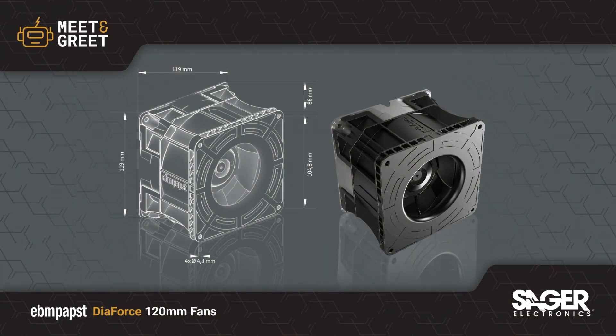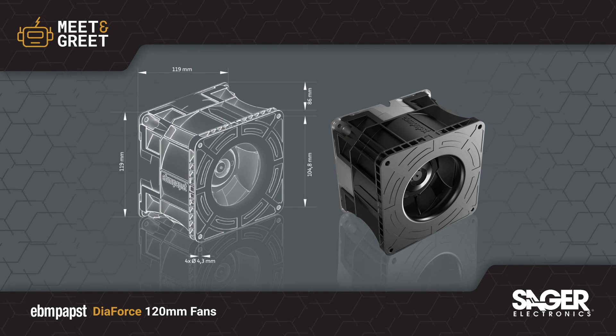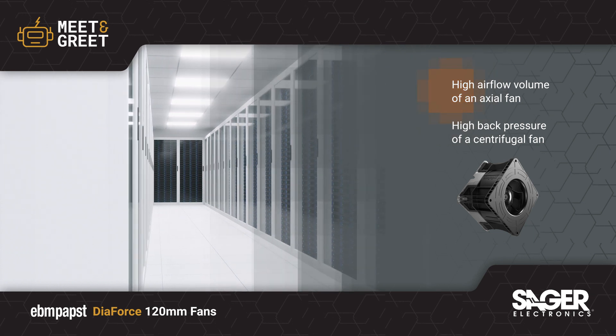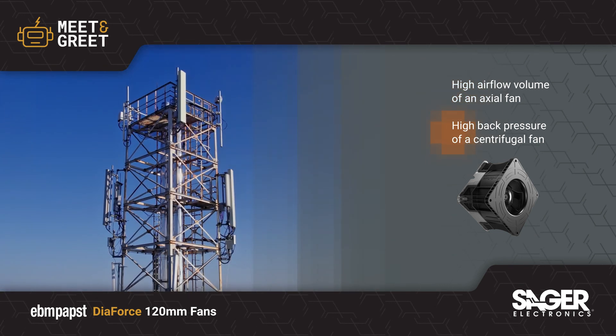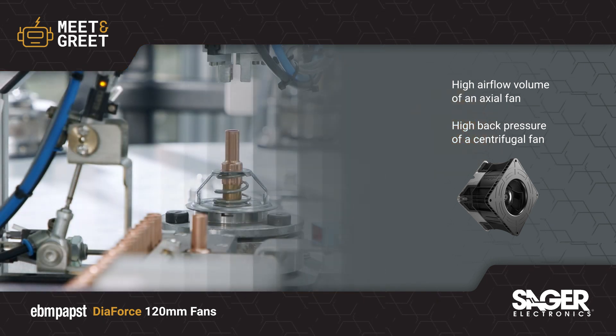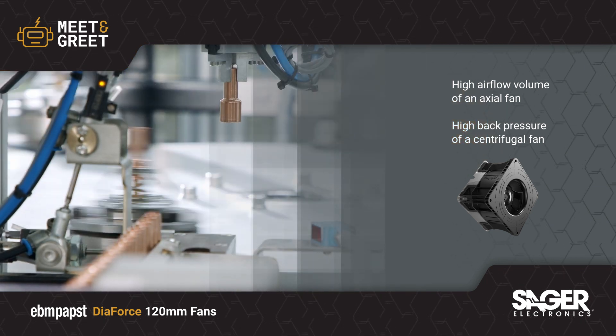EVMPAP's DIAFORCE 120mm Diagonal Compact Fan is now available from SEGER Electronics. DIAFORCE is a revolutionary concept. It combines the high airflow volume of an axial fan with the high back pressure of a centrifugal fan to deliver unprecedented cooling capacity for densely packed electronics in data center, telecom, and automation applications.